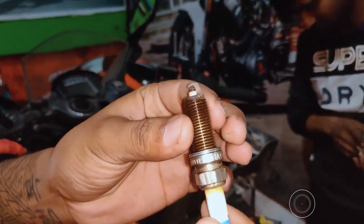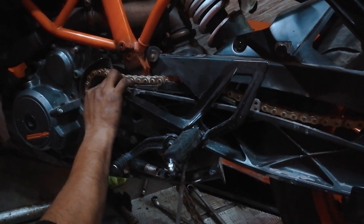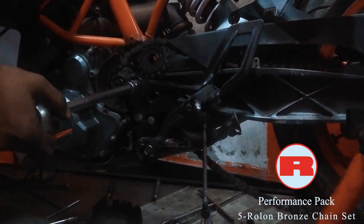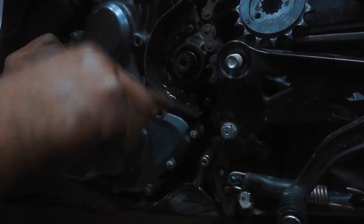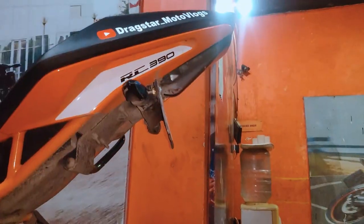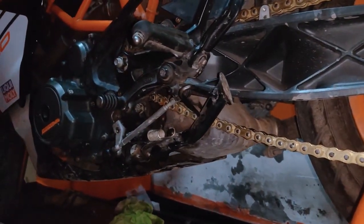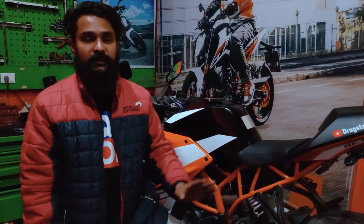This looks like Bosch. The bike is completed now and I will be reviewing the complete riding experience tomorrow in the morning. Consider the camera running here.